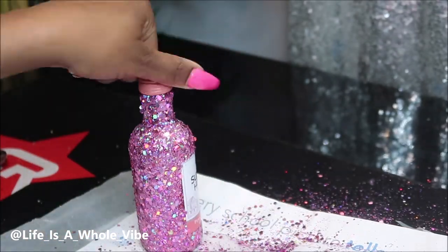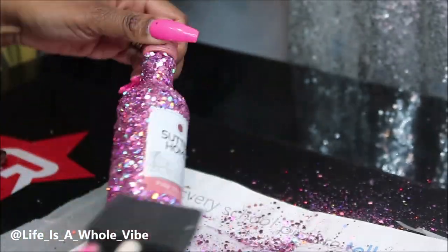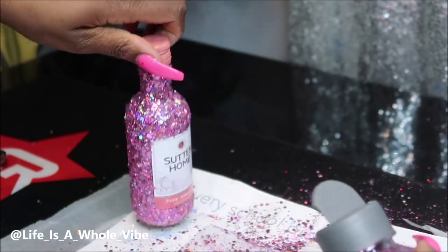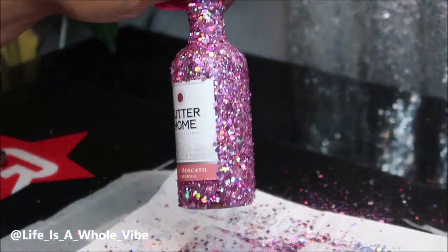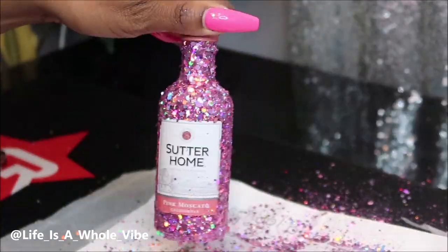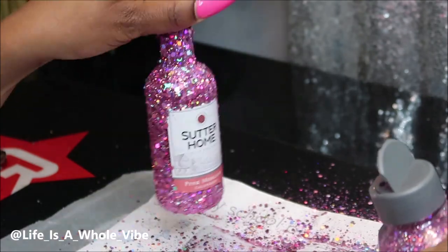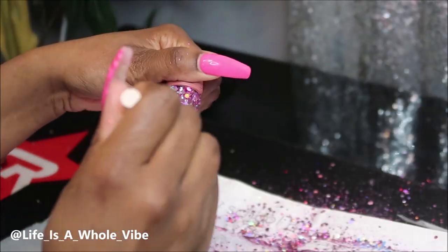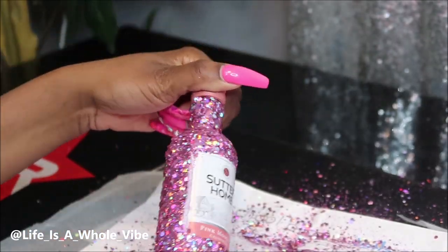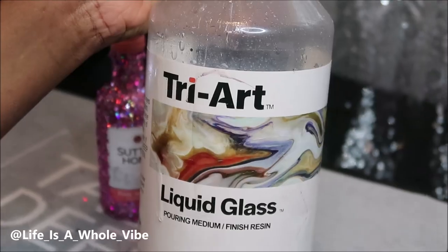I have a different product that I like to use, but Mod Podge does work fine for sealing. It just doesn't look as sparkly in my opinion, but to help with that I would add a little bit of glitter to the Mod Podge and a pinch of water to thin it out. I'm going to let this dry for about 35 minutes to an hour and come back and show you how I'm going to seal it.